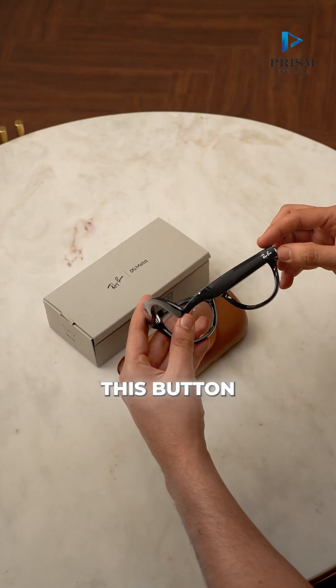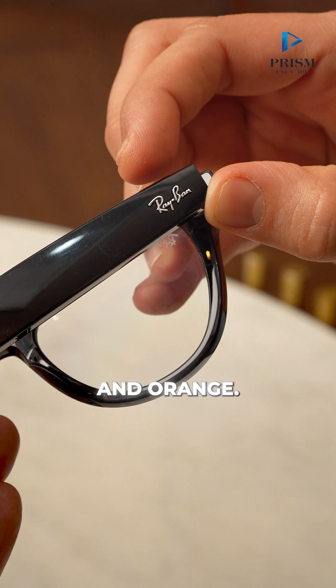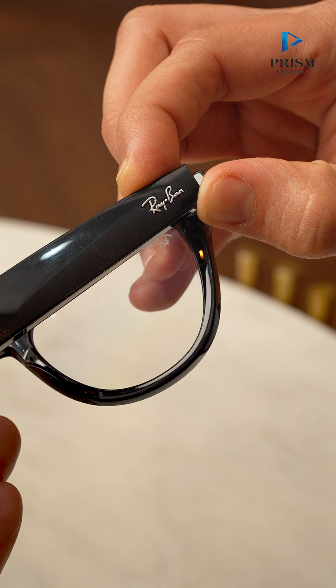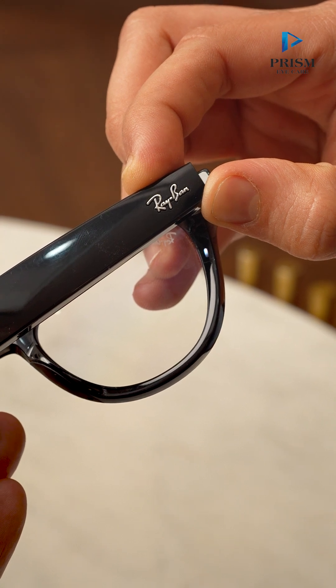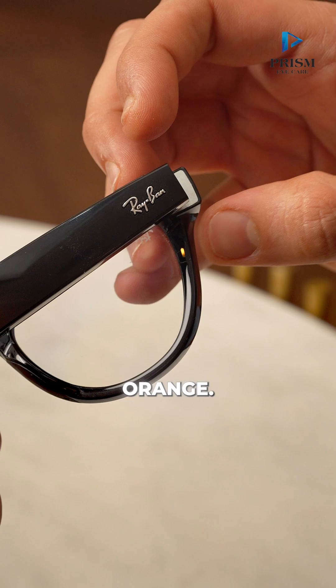Now just press and hold this button for about five seconds so that it blinks into white and orange. See here it turns white, orange, white, orange, white, orange.